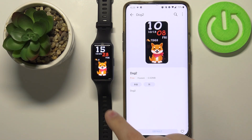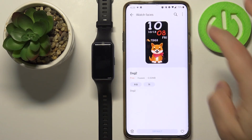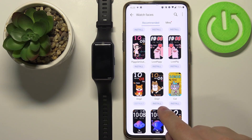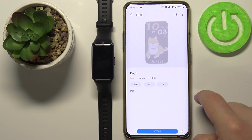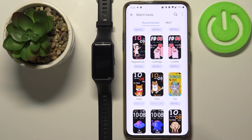Wait until the watch face is done installing, and once it's finished it will be applied on your device. You can also tap the Install button directly below a watch face thumbnail without opening its info page — just tap Install right there if you prefer.